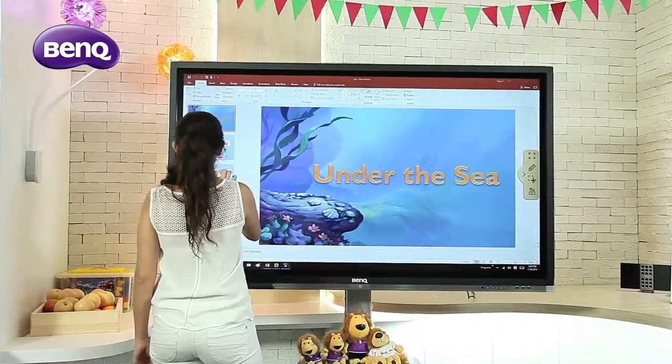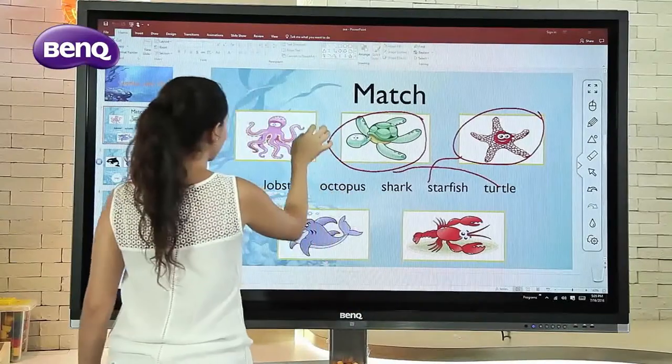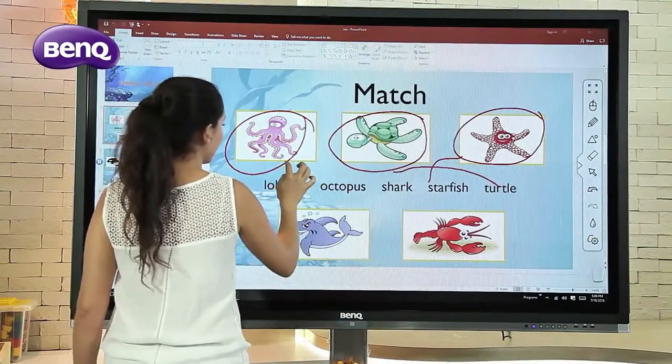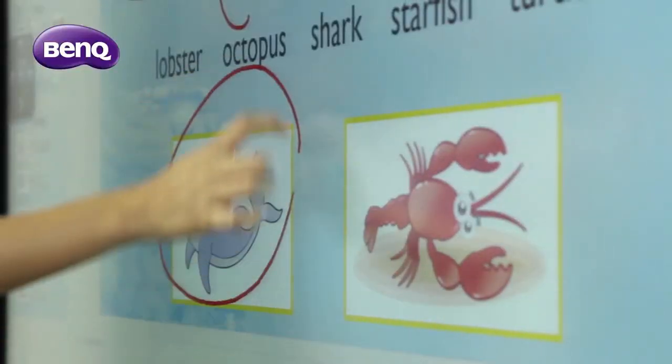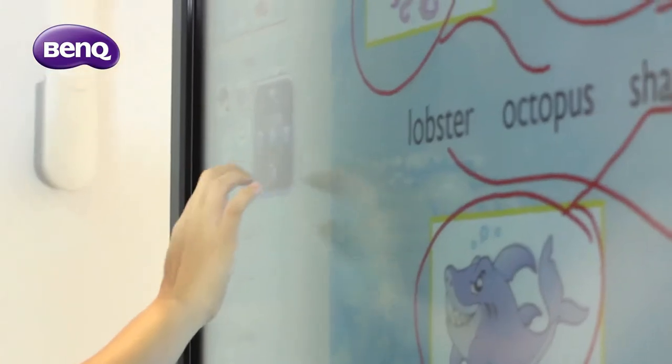The entire lecture could also be video recorded at any time while Qtouch is running. By switching into the Qtouch interface, annotations could be made onto Windows program files.